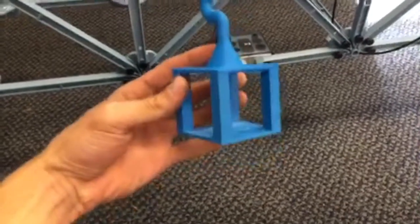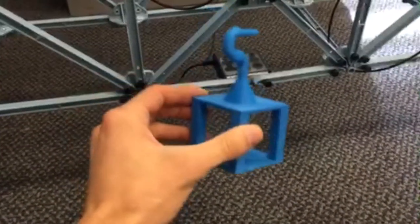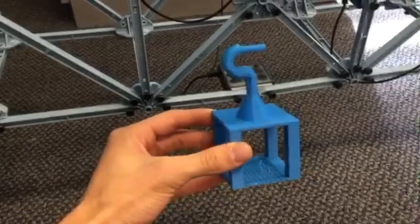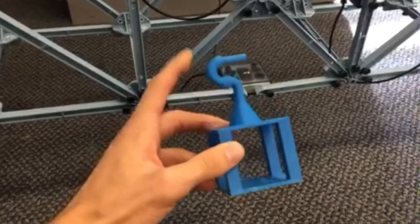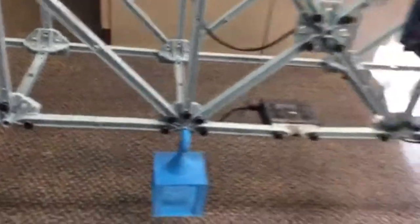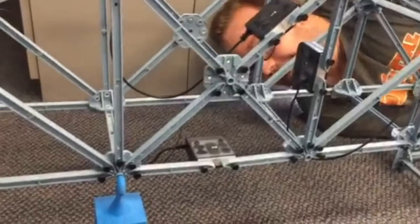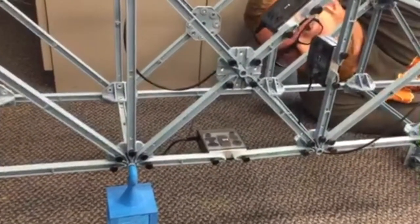Here we have our finished hanger freshly printed out of the MakerBot. As you can see, we've got the box shape where we're going to add the weights underneath, and then we've got this little pin up at the top which fits perfectly into the slot. What are you doing over there, Bryce? Well, you know, just hanging out with the hanger.